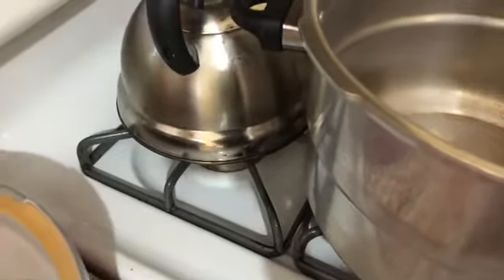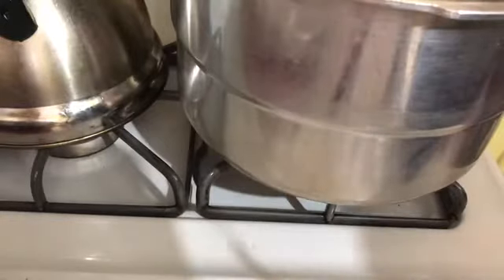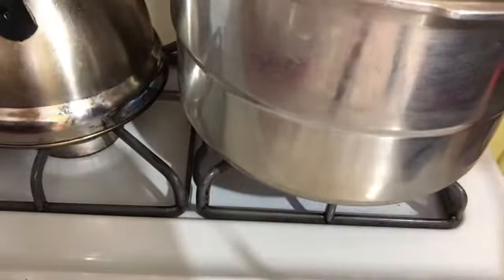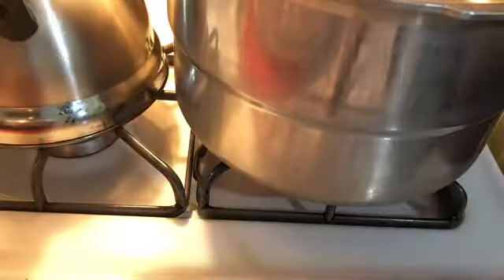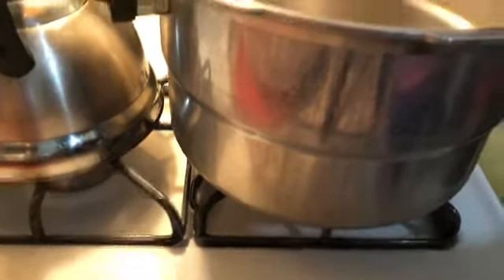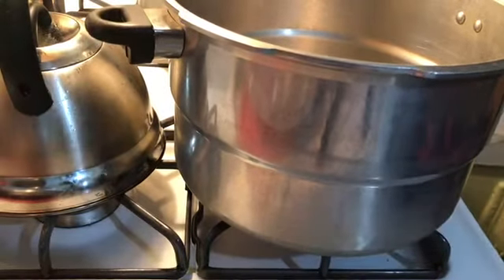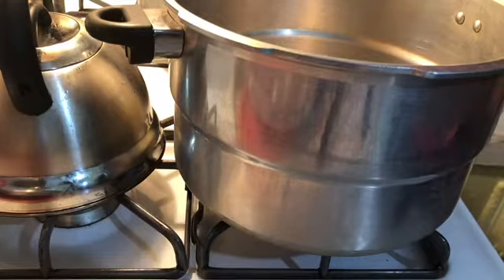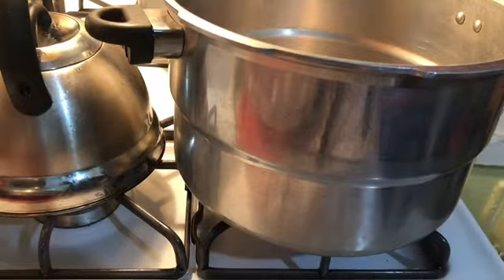I have my pot on and I've turned my stove on. What I'm about to do — I'm going to use my pressure cooker pot because I don't have enough time. I have to pressure the oxtail because oxtail is a little harder to cook than your regular chicken or whatever.